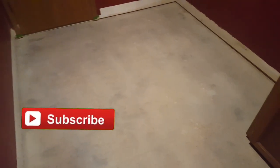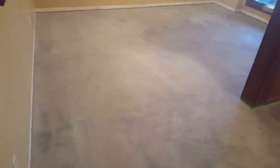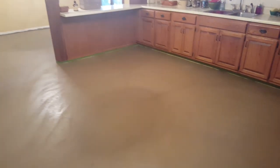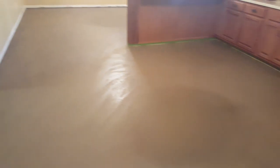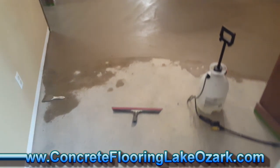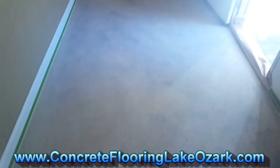We had all that linoleum that had to be pulled up and glue, so we had a couple of days of prep work. You just never know when you're pulling another flooring off the top of your concrete what you have below. So we had to give this two days of prep. First bucket of base coat dark chocolate is down. Half the kitchen dining room is done and the laundry room is done, but we've got about half the kitchen left, so we're mixing up a bucket now and we'll finish this out.